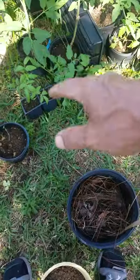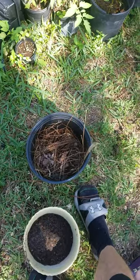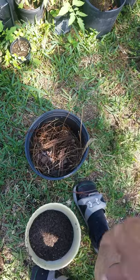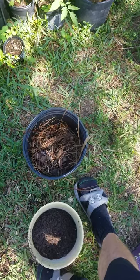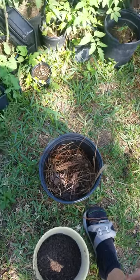I just grab the plant, pull it out of the pot, set it on top, and then fill the rest in with soil. Eventually that's all going to break down, and by the time it starts breaking down the plant should either be in the ground or in a bigger pot.